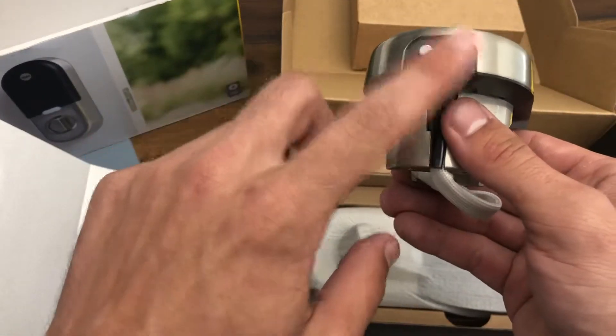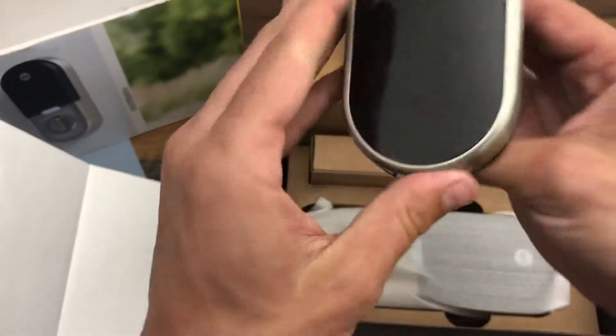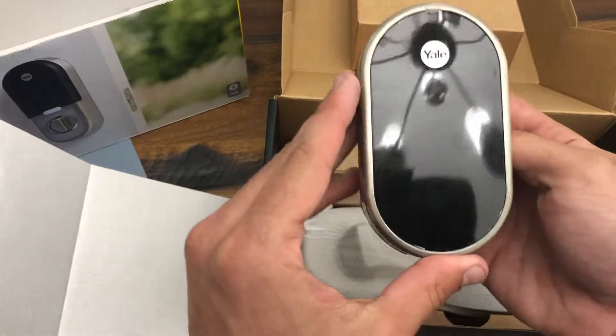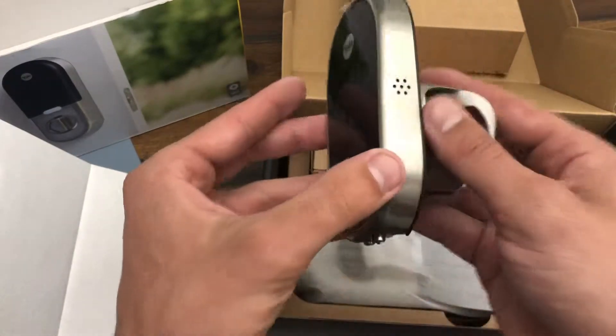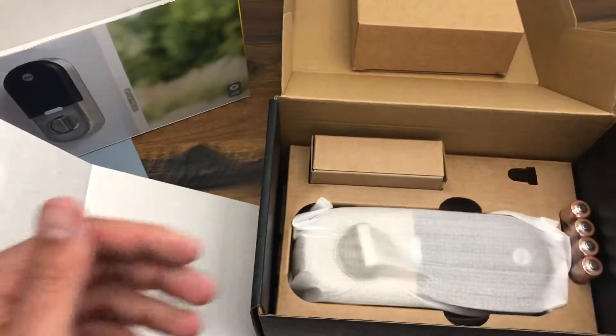This is also where the battery goes. Those are some nice contacts there for a nine-volt battery if you were to need to change it, or if the battery were to ever go dead. This is really nice so far — more than I expected.